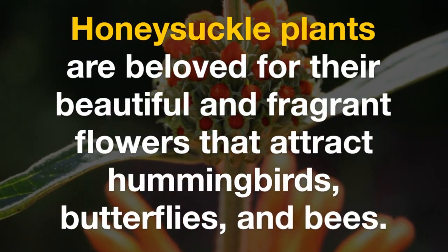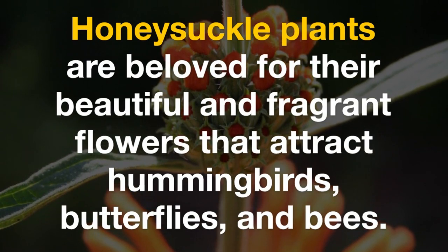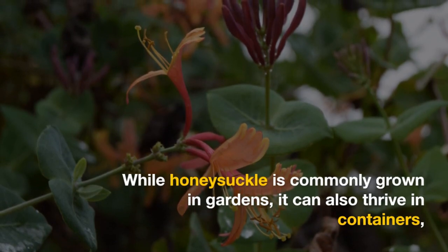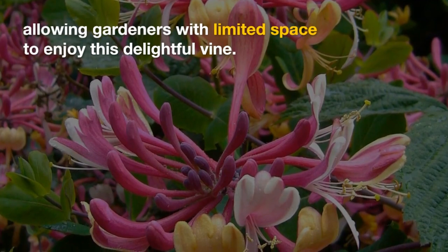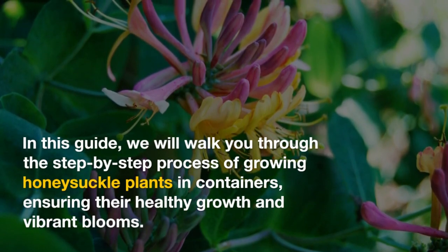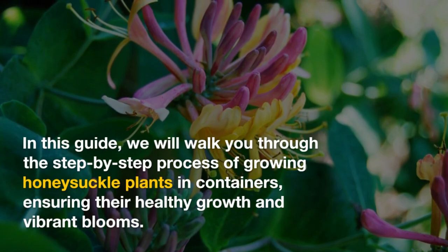Honeysuckle plants are beloved for their beautiful and fragrant flowers that attract hummingbirds, butterflies, and bees. While honeysuckle is commonly grown in gardens, it can also thrive in containers, allowing gardeners with limited space to enjoy this delightful vine. In this guide, we will walk you through the step-by-step process of growing honeysuckle plants in containers, ensuring their healthy growth and vibrant blooms.